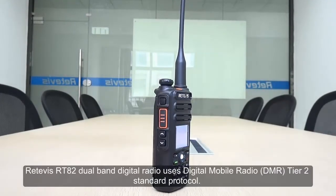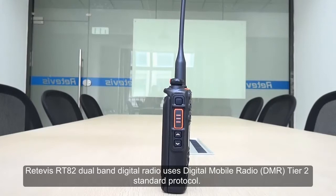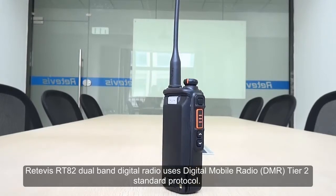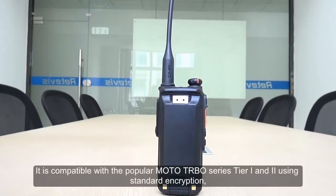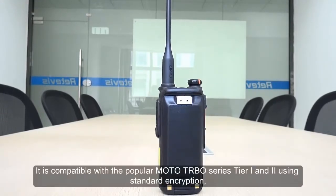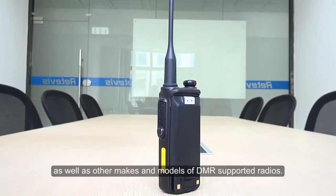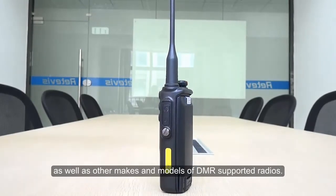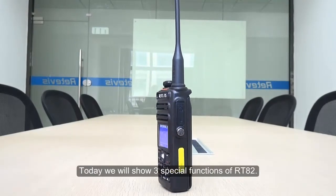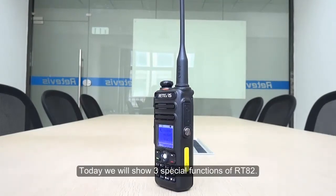The Retevis RT82 Dual Band Digital Radio uses the Digital Mobile Radio DMR Tier 2 standard protocol. It is compatible with the popular Moto TRBO series Tier DMR using standard encryption, as well as other makes and models of DMR supported radios. Today we will show three special functions of the RT82.